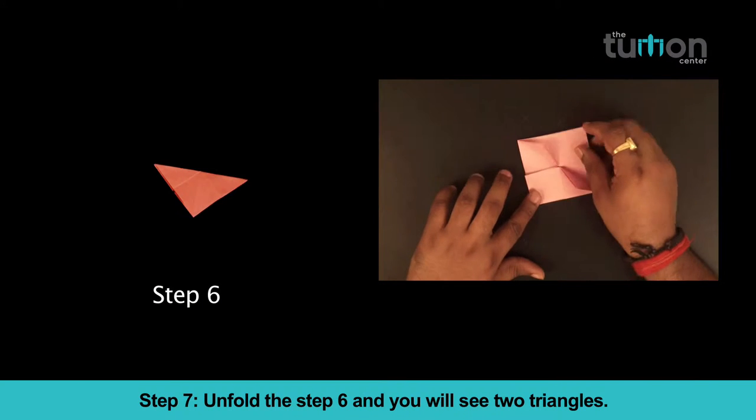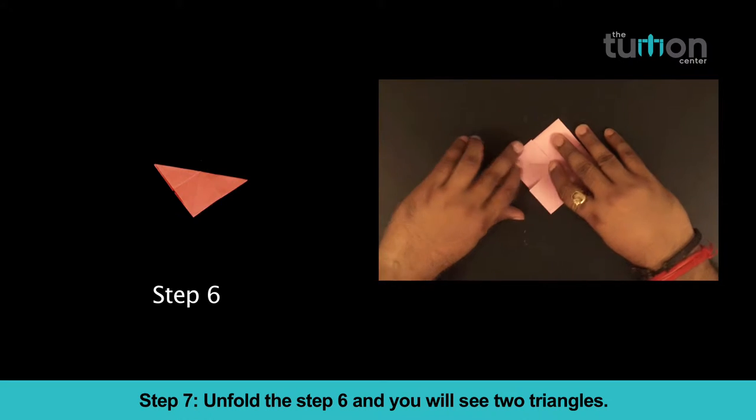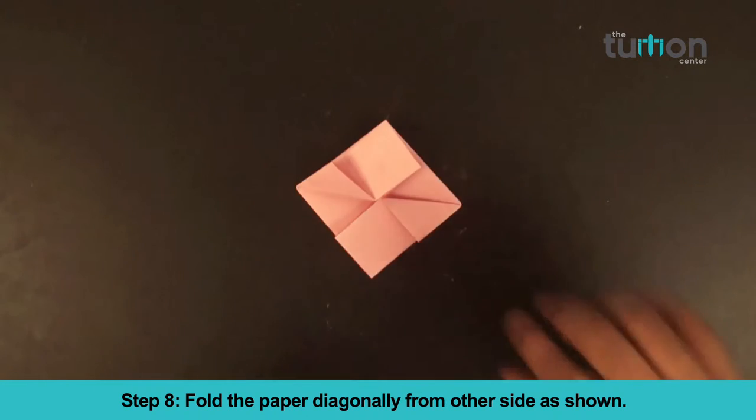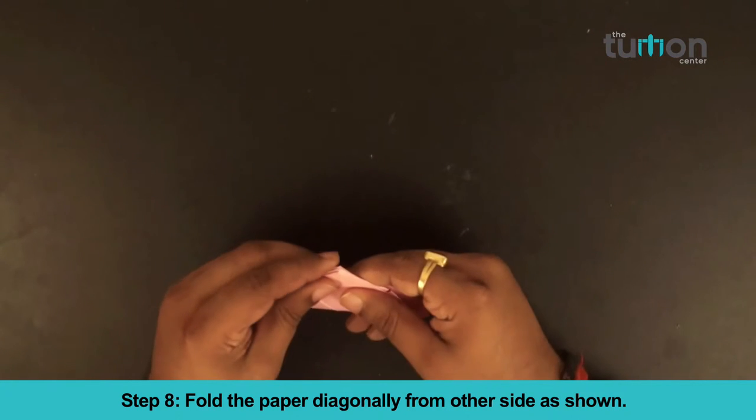Step 7: Unfold step 6 and you will see two triangles. Step 8: Fold the paper diagonally from the other side as shown.